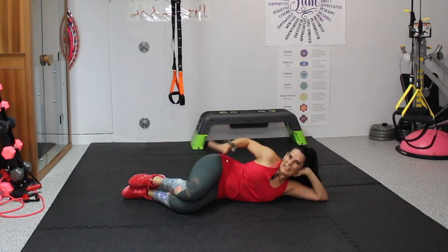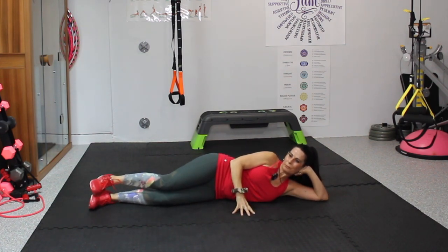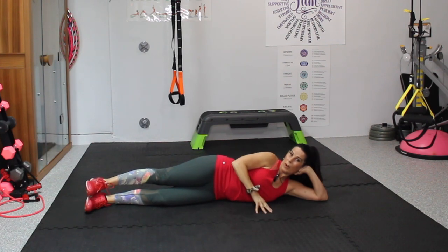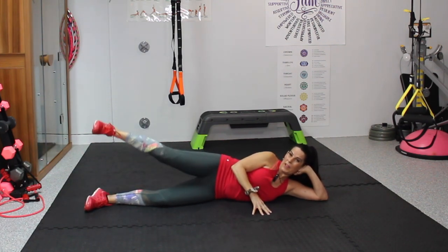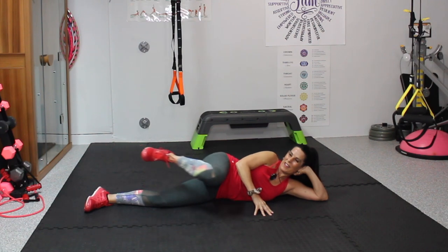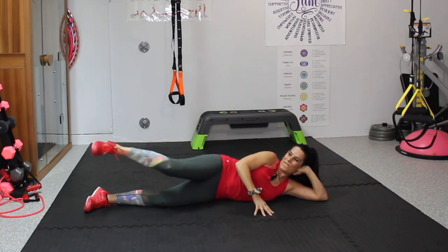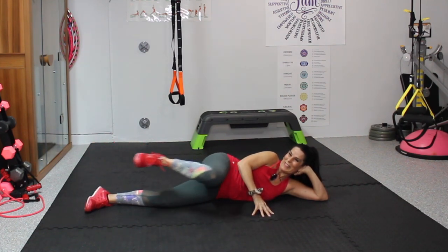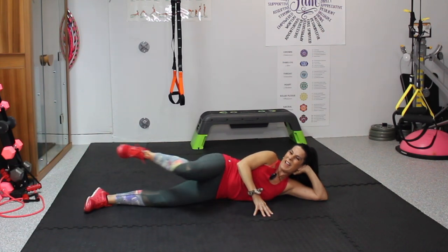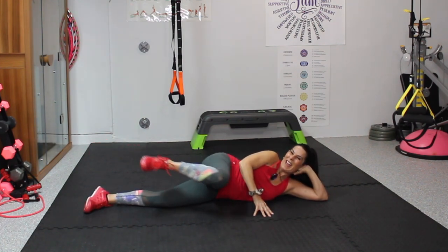Bring those knees in — little slap, slap, slap. We're bringing all the blood flow there, which is great — blood flow, oxygen. Now we're going to lift up, bring that knee to the chest and back out for our last 15. Up — 1, 2, 3, 4, 5 — it's burning — 6, old school, 7, 8, 9, 10, come on, five more — 5, 4, 3, 2, and 1. And we're done!